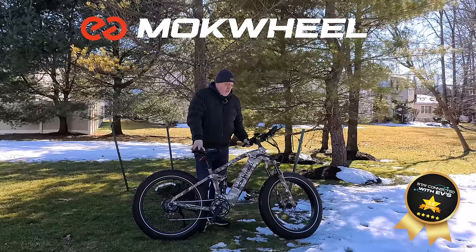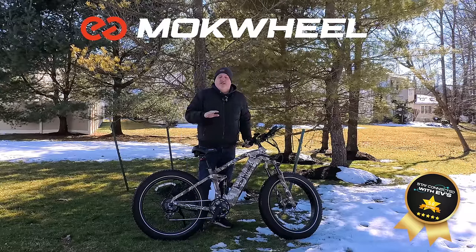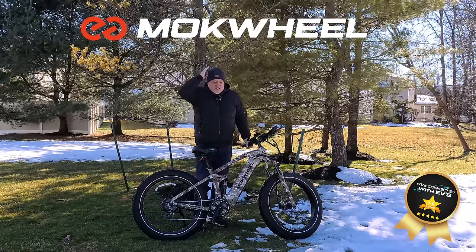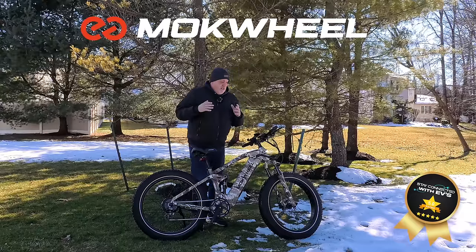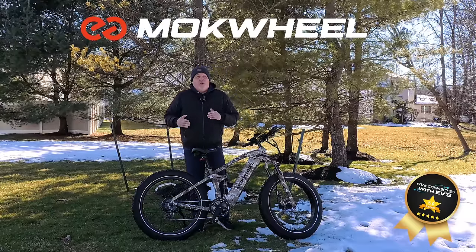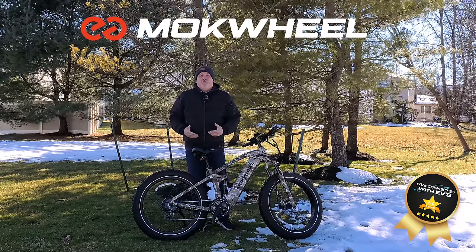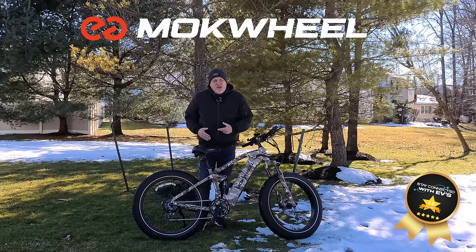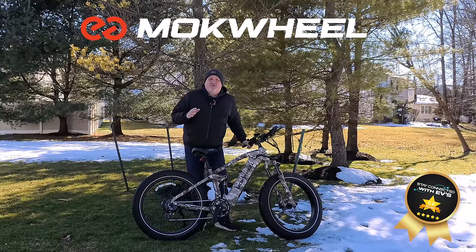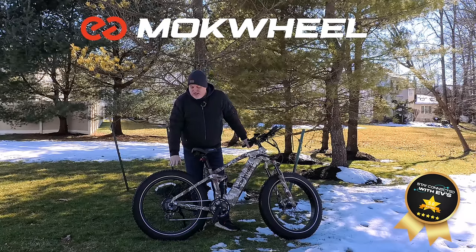Now, this works as pedal assist only. At pedal assist five you're going to go over 30 miles an hour. There's a lot of back and forth about speeds, but I can tell you — you want to pedal. This torque sensor is going to drive you quick and fast, and the way it rides is so smooth. I kept saying to people there's just something about this bike that's growing on me.